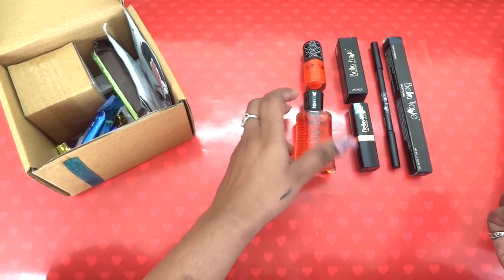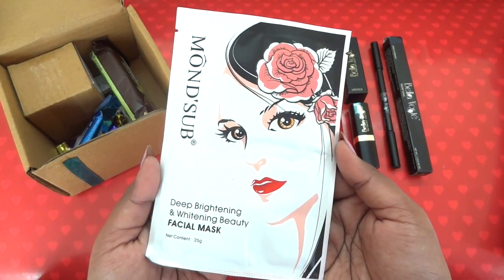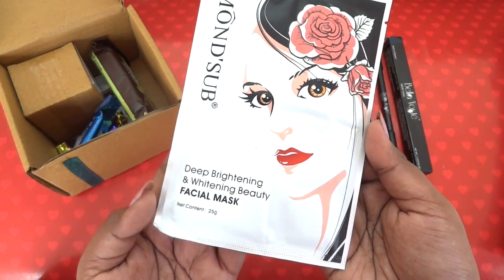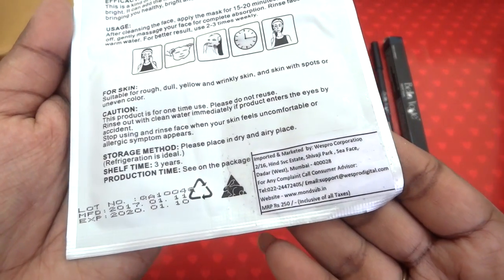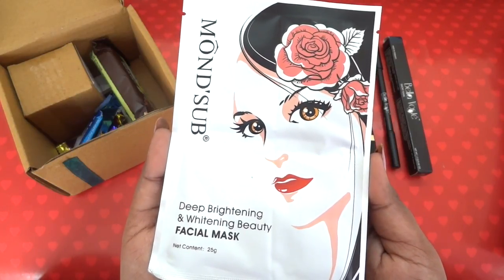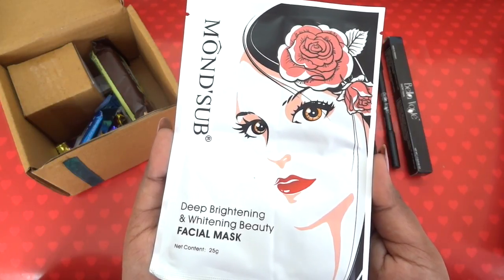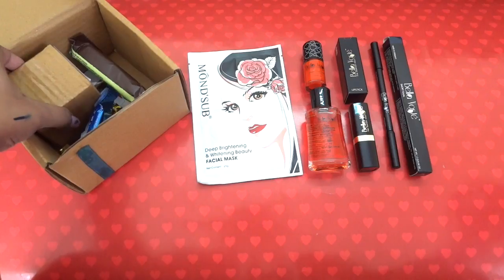Then there is a sheet mask from Monserve. The one I received is the Deep Brightening and Whitening Beauty Facial Mask — 25 grams, costing 250 rupees. You might get a different variant but from Monserve only, sent randomly. So far I've liked all of them — they hydrated my skin and gave me a fresher, healthier looking skin.